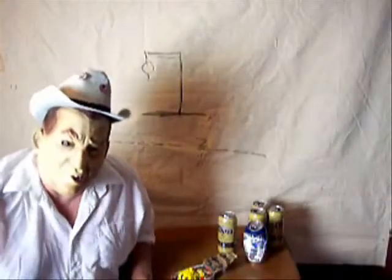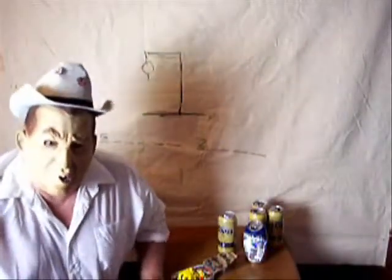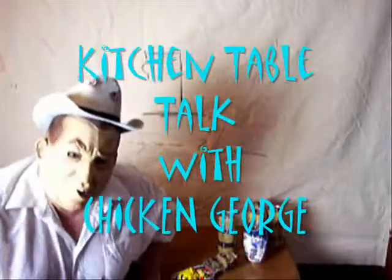Hi everybody! It's me, Chicken George. This is — I haven't done a video in a long time. I've been busy out riding my truck. I drive a truck from Texas all the way to New York City. I've got a little downtime now and this is a new series I want to try and do called Kitchen Table Talk with Chicken George.